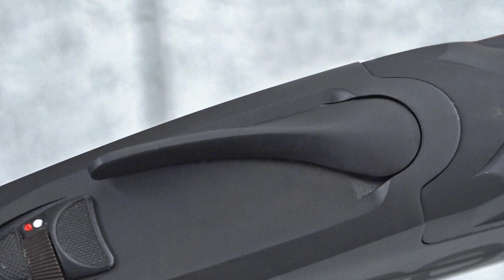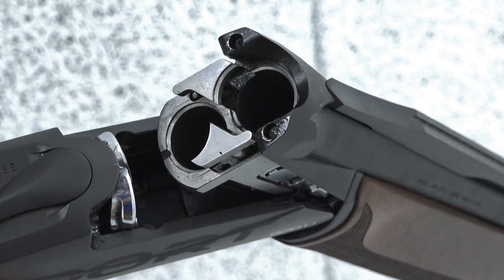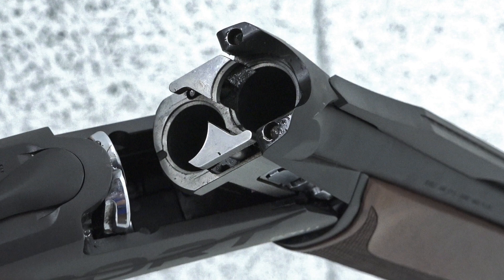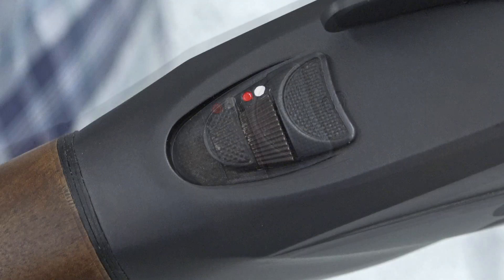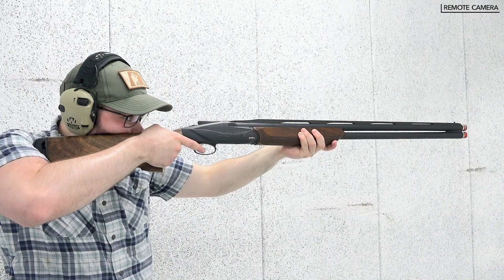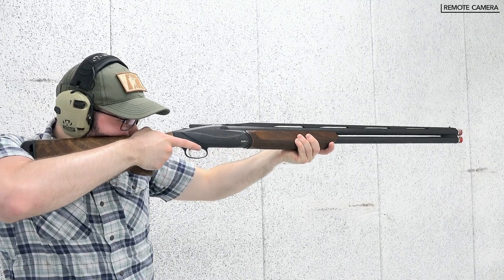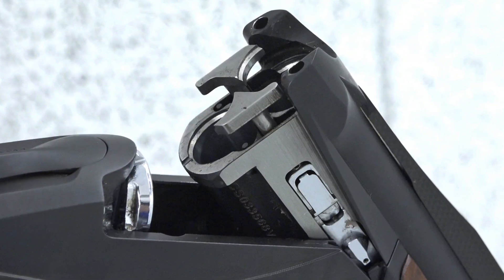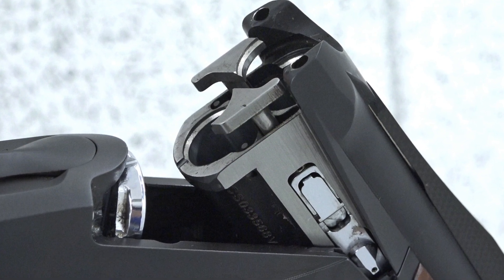Operation of the 828U Sport is relatively simple. Swing the top lever to the right and break open the action. Once two shells have been inserted, close the action. With the manual safety pressed forward, a trigger press will initiate the shot. Unlike over-under designs that require the inertia of the shot to reset the gun's lockwork, the 828U uses a mechanical method that resets the firing sequence once the top lever is pressed to open the action.